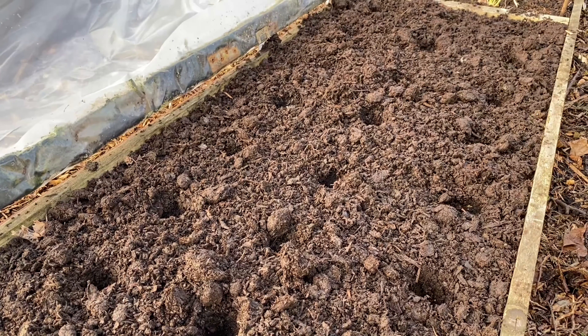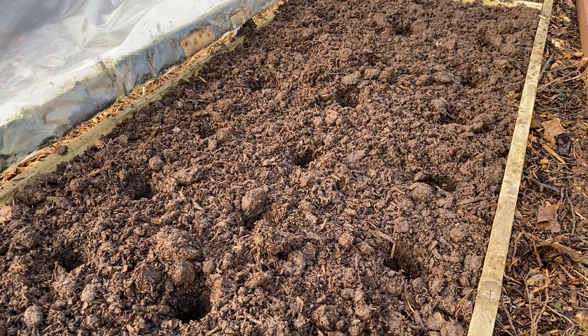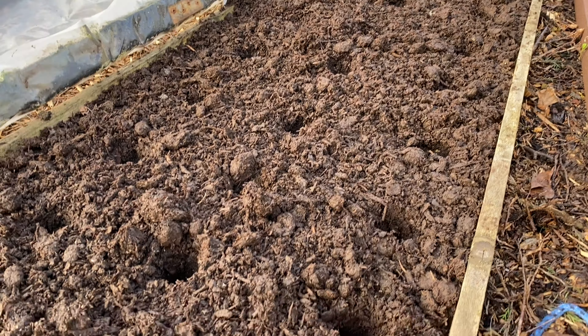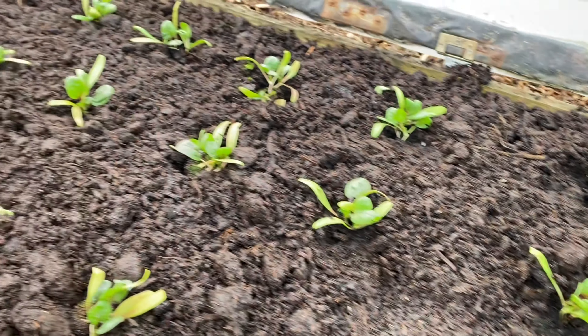I'm going to get a sowing into my dipped holes. I've given them about six inches in the row and about eight inches between the rows, so I'm happy with those.